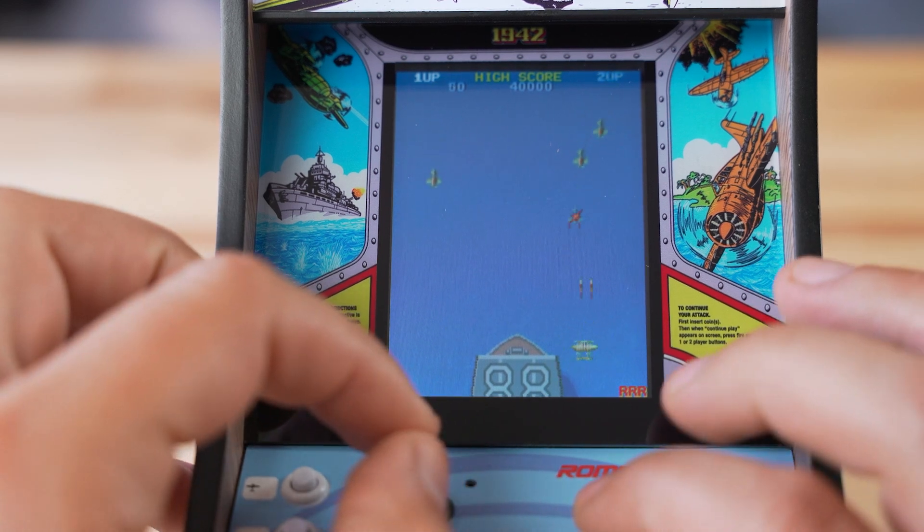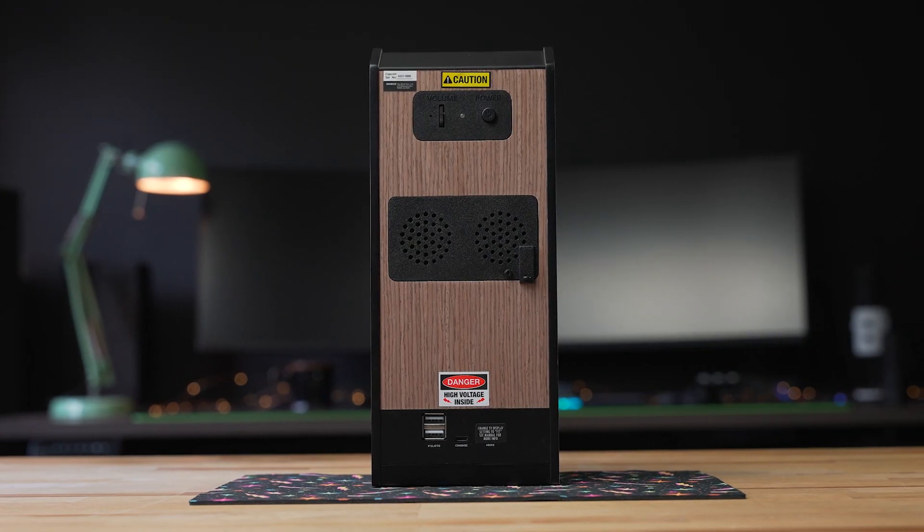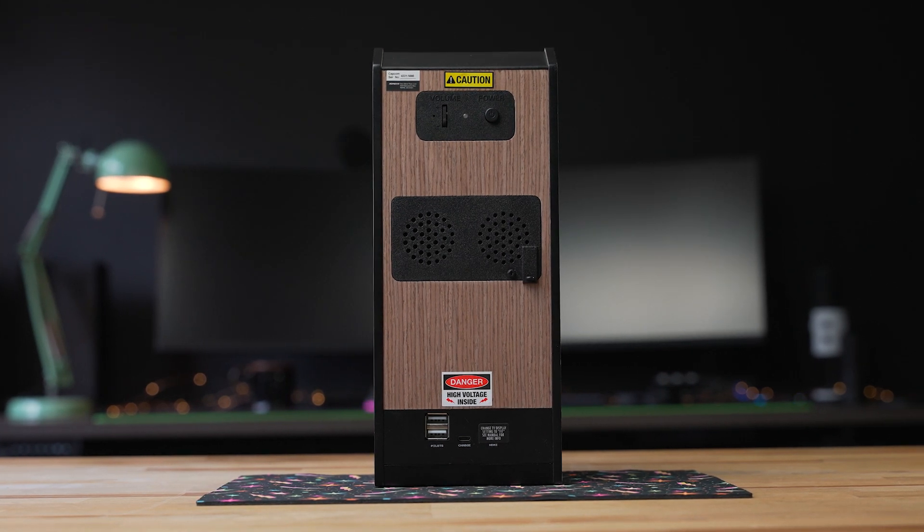Since we've already checked out the Street Fighter II X-Replicade, I do wish that there was a storage compartment in the back of the 1942 replica cabinet to hold that 1943 controller when you're not using it.